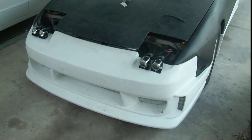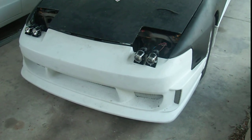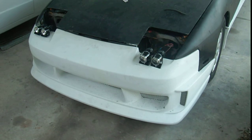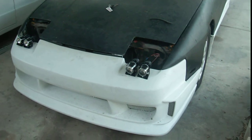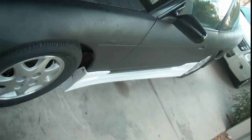Alright, time for an update because my brother says I was being lazy and I wasn't getting anything done on my car. So I put the front bumper on. It took a little work of course because it was a body kit from Extreme Dimensions and they just don't match up very well. I got that on, and I also put the side skirts on.